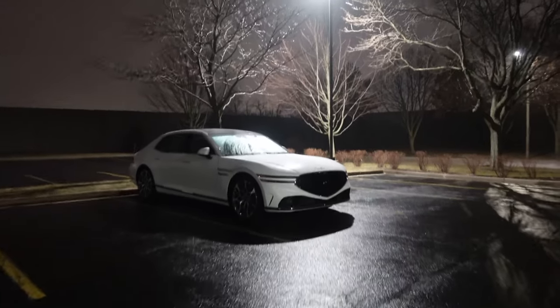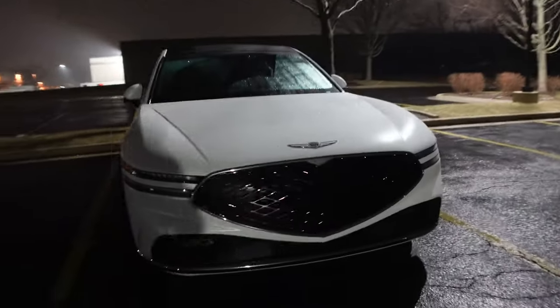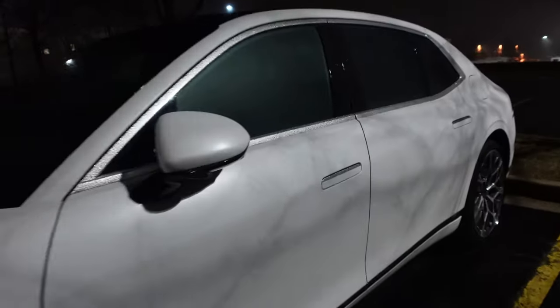It's a foggy and rainy night and we're heading home after a long day at the office and a workout. That matte white paint looks pretty awesome. When we approach it, it should wake up — yep, door handle comes out. A quick glimpse at night with the ambient lighting of the cabin.